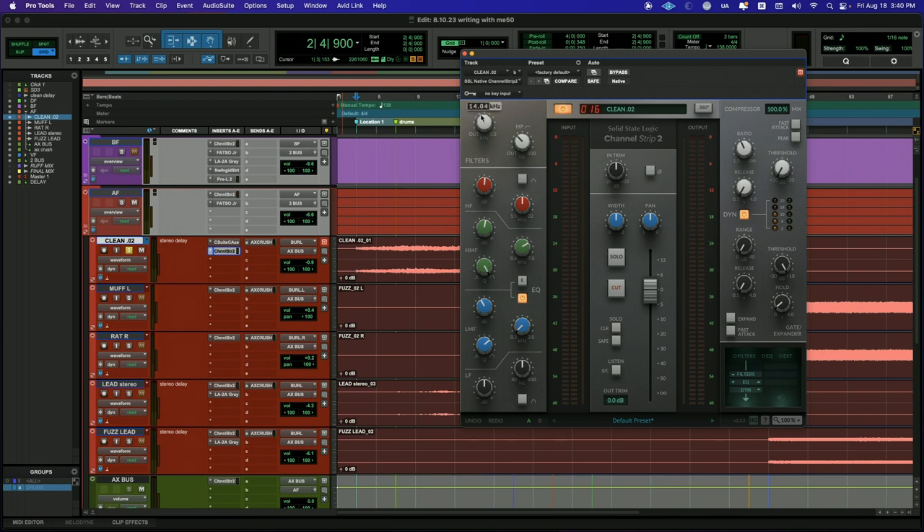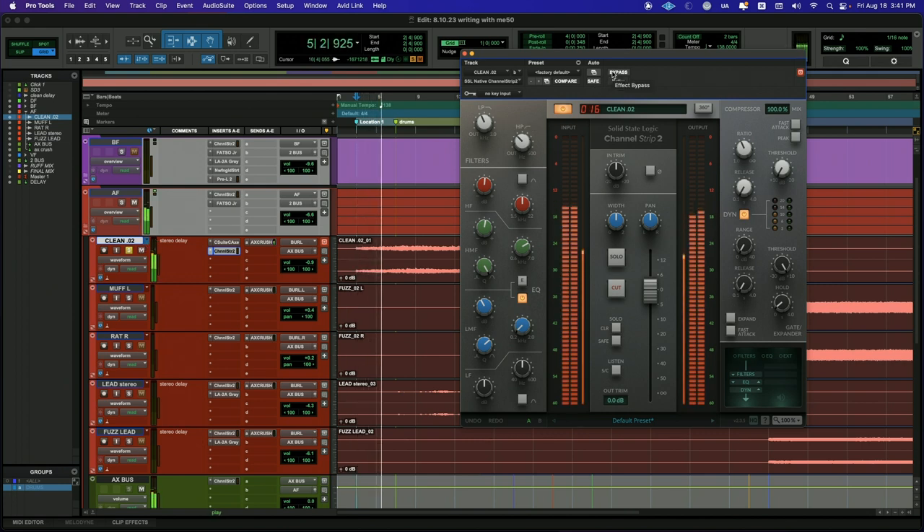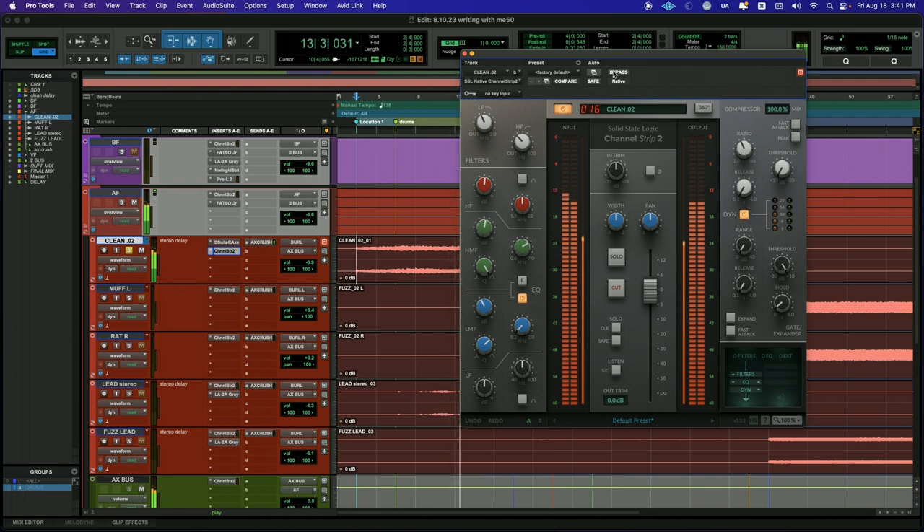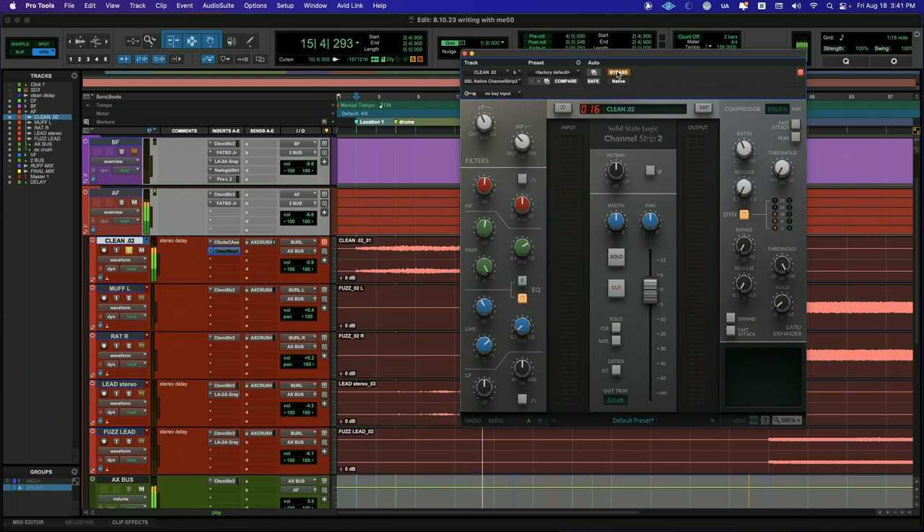For the clean guitars I did boost a little bit, because I feel like you can get away with it on clean guitars. I filtered out 14kHz and above, and 40Hz and below. Then I boosted 1.5dB at 4kHz and 7dB at 7.5kHz, and cut a little bit around 200Hz at 4dB. That's it for that. The boosting was minimal, and you'll see why later.